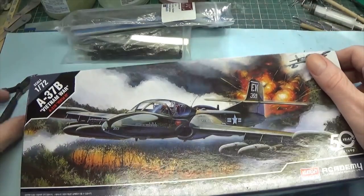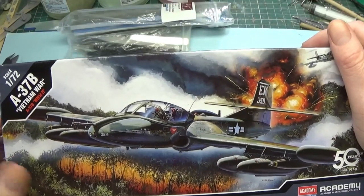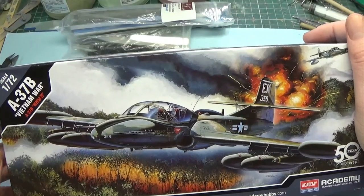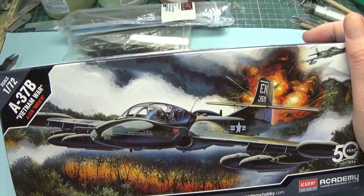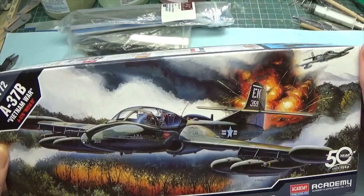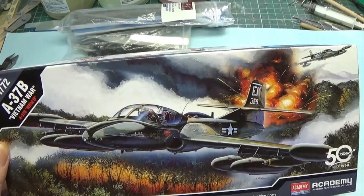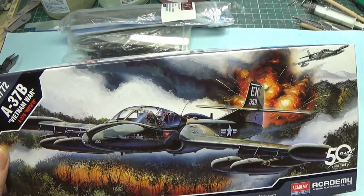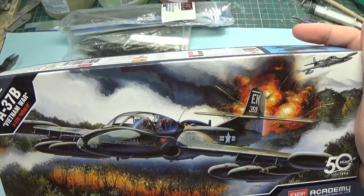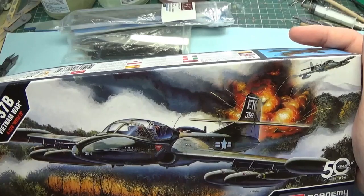Thanks for joining me at the bench. So this is the A-37B as used in Vietnam — a Cessna aircraft known as the Dragonfly in official circles. The pilots tended to call it the Super Tweet. It's a COIN aircraft, meaning it's designed for counterinsurgency operations, and it's still being used today in some South American countries. Like a lot of these types of aircraft, they were designed to be fairly cheap, off-the-rack things. They did a couple of tests and realized it needed some strengthening to go from a basic trainer to a more lethal aircraft.